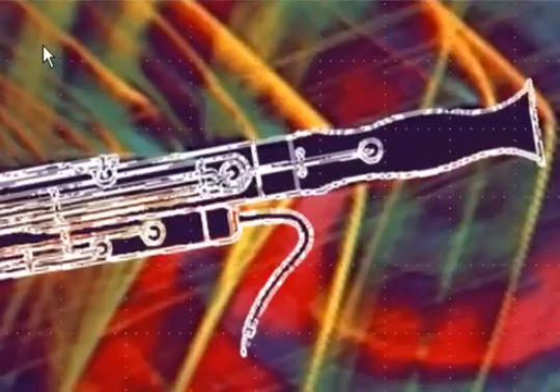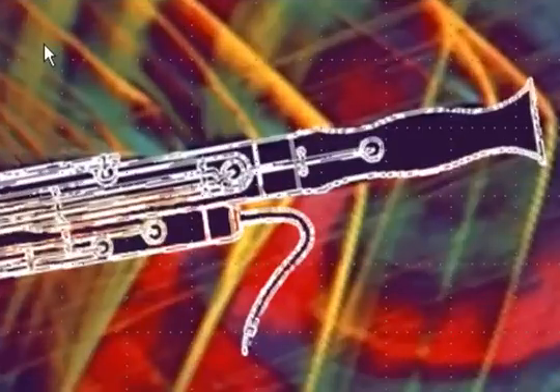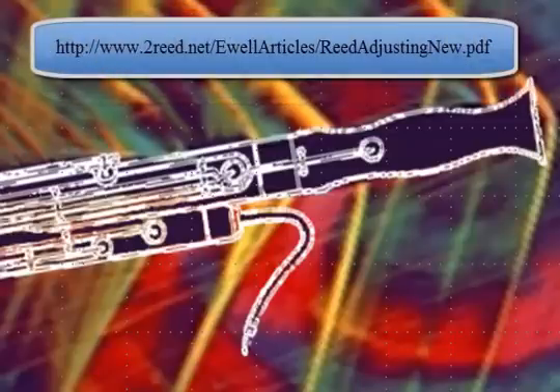If you have not taken a look at the first video of the Reed Finishing series, I encourage you to do so. There are several concepts in here I will be assuming that you have understanding of. This video series is going to be very essential for your understanding of the pedagogy I am putting forth for Reed Finishing. You may need to refer to this video several times, and again I encourage you to visit the IDRS website and look up my article, or go to tworead.net and look up the article on the pedagogy of bassoon Reed Finishing that I have supplied.